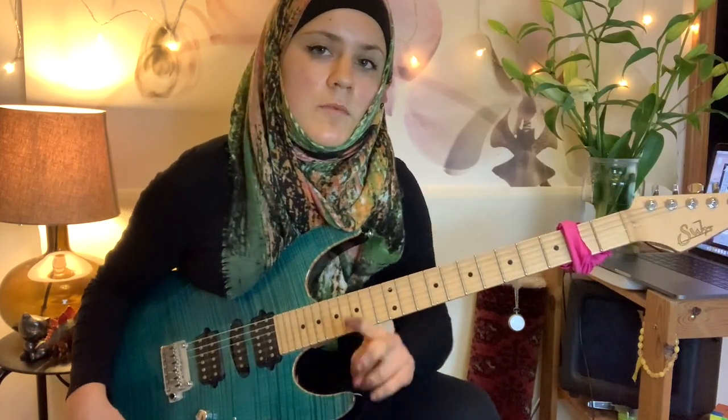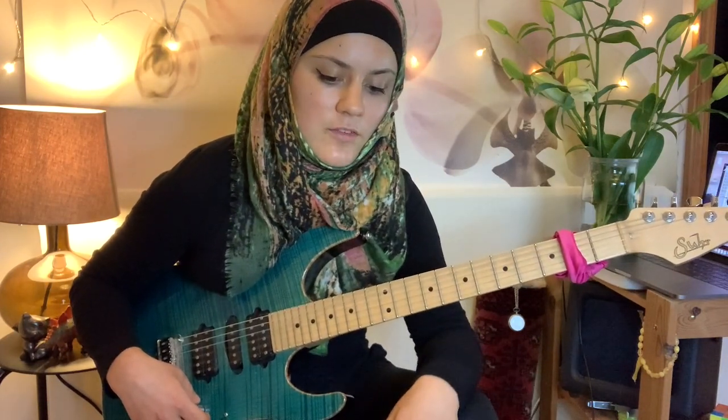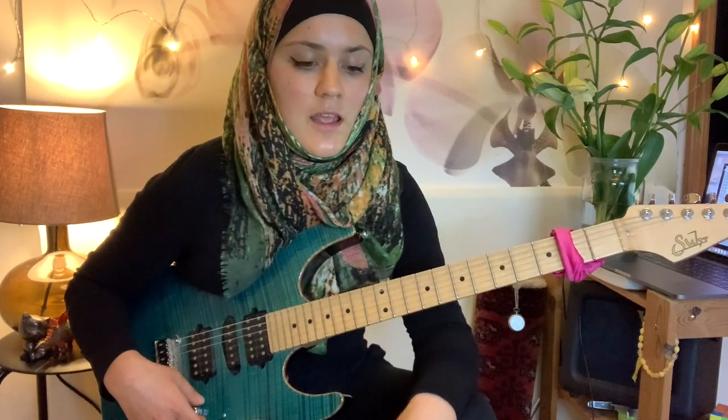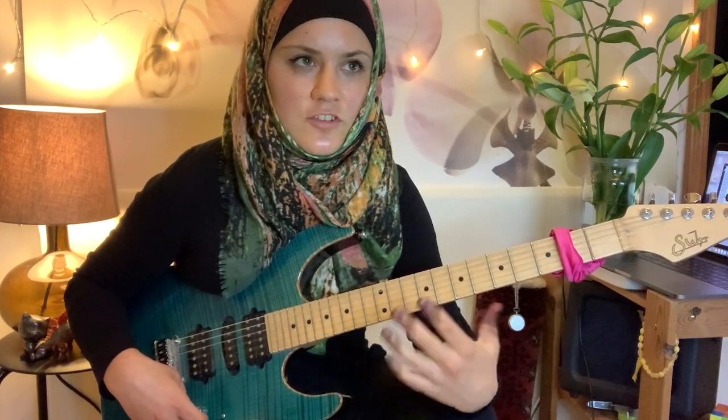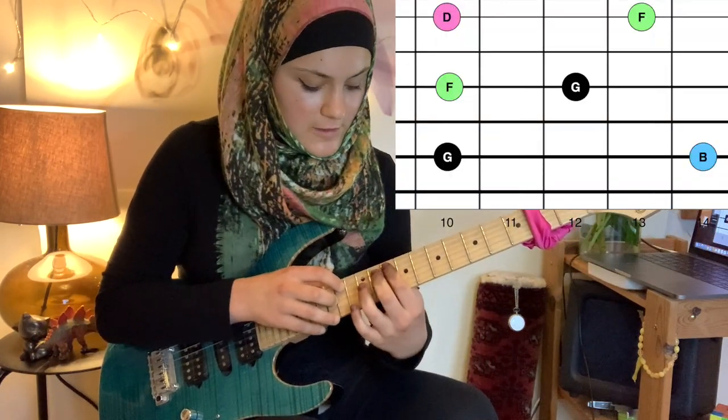We're still missing two other qualities: G dominant, which is the fifth degree of the scale and has a flat seven, and the half-diminished B minor seven flat five. Let's look at G dominant with the flat seven.